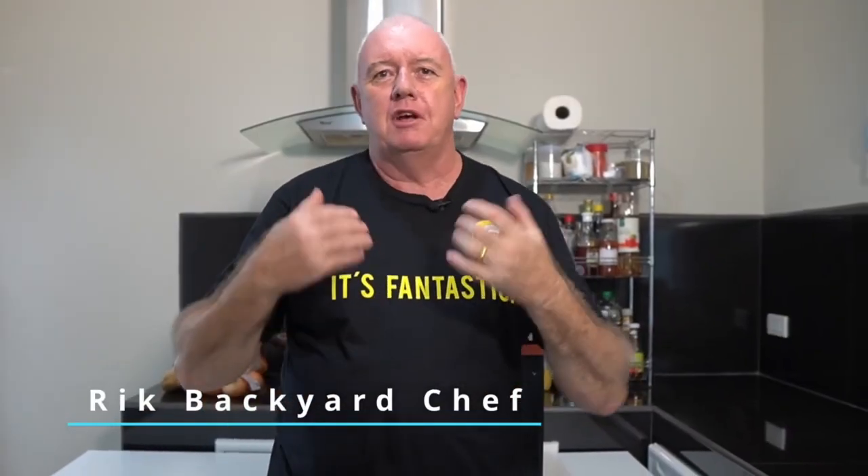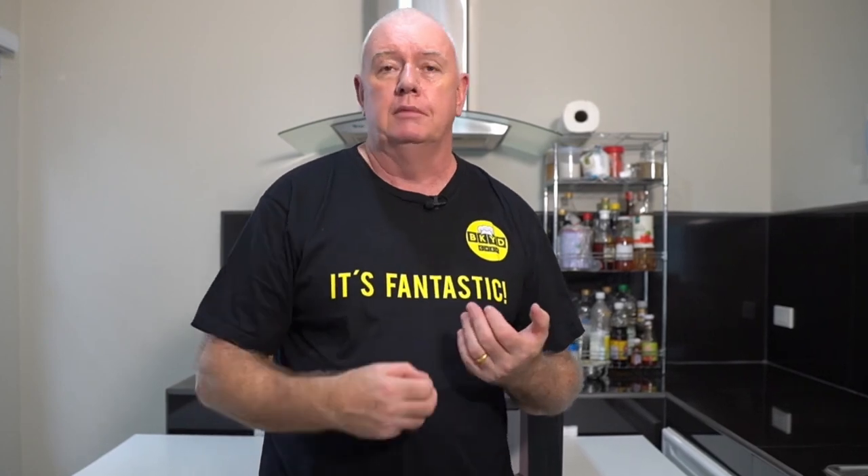Hi everyone, welcome to Backyard Chef, I'm Rick. Today we are doing an air fryer day. Air fryers are normally quite small, they fit on the kitchen side — nice compact units — and most people use them for reheating frozen chips and things like that. If you cook with an air fryer it saves on energy bills, you don't have to use much oil, and you get a really healthy meal.